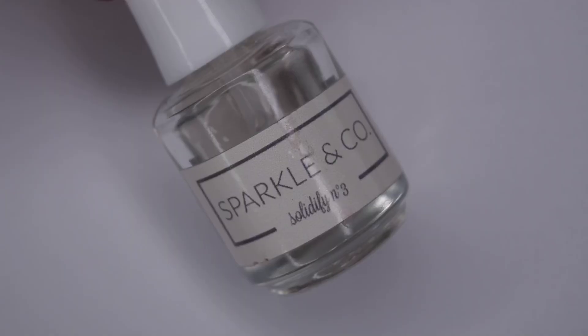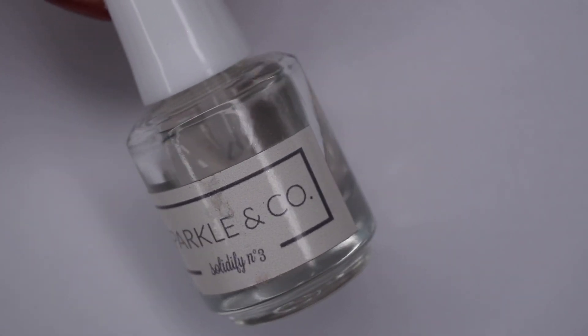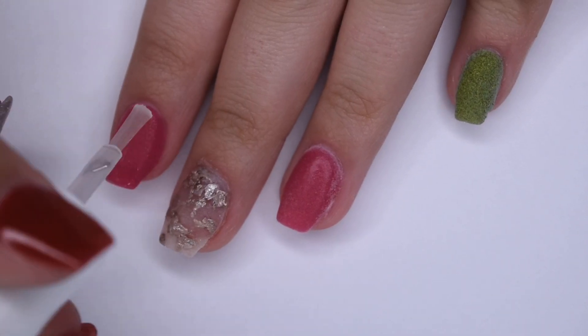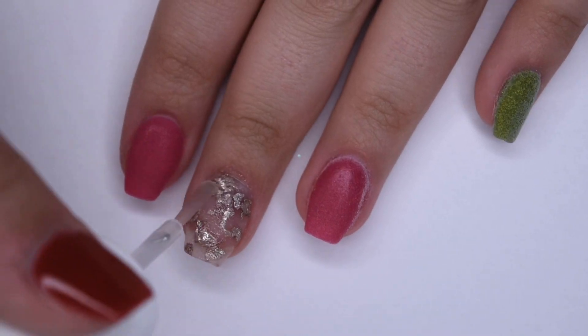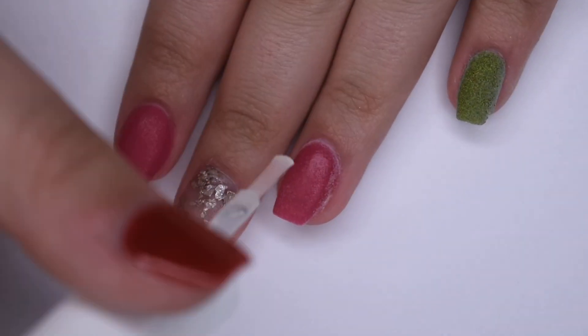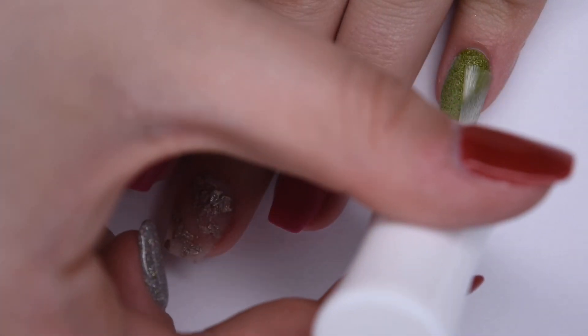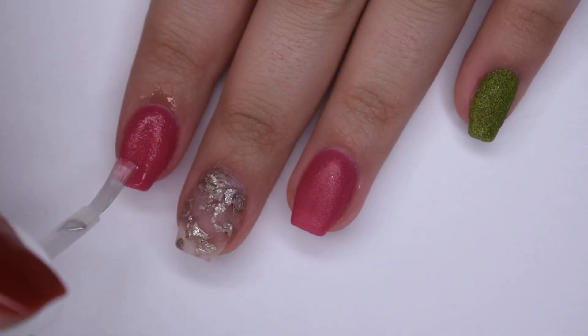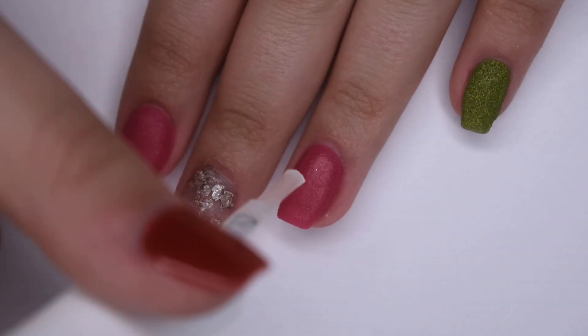After all of my powder layers are complete, I'm going to go in with Sparkle & Co. Solidify and activate all of the nails, applying a generous amount to make sure the powder is nice and hard and ready for filing. As I mentioned in my March video, Panda Dips does have dip liquids; however, I haven't tried them out and I find that these powders work really well with Sparkle & Co. liquids, so that is what I did for this video. I will leave the link to the Panda Dip liquids in the description in case you are interested.